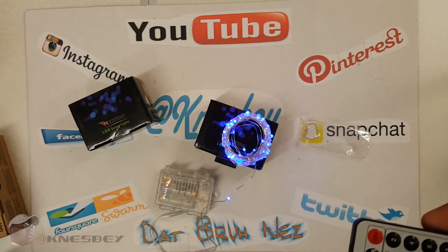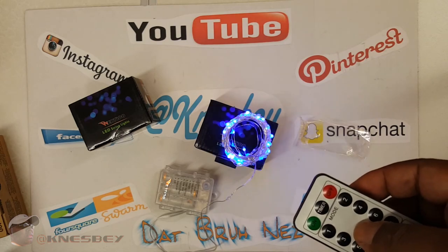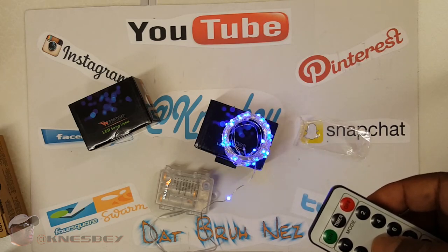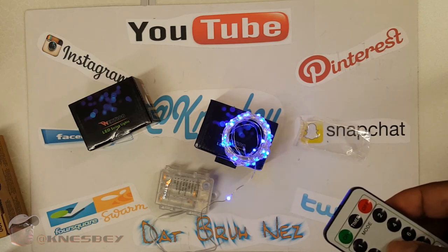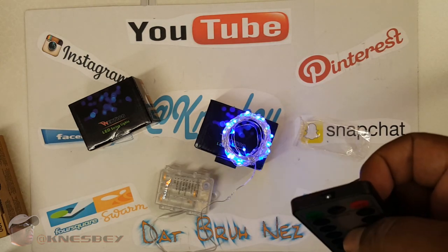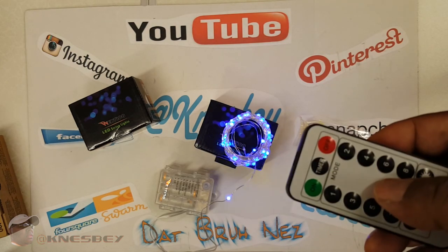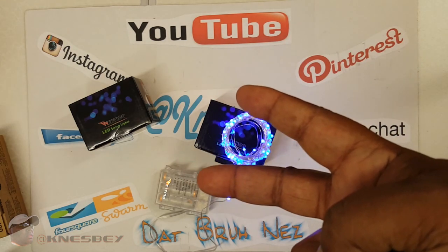With that being said, I'm that bro and this has been an official review of the Wertio — that's W-E-R-T-I-O-O — LED string lights, battery powered. I'm that bro, and I'm out.